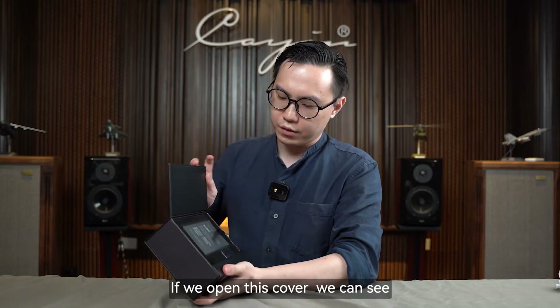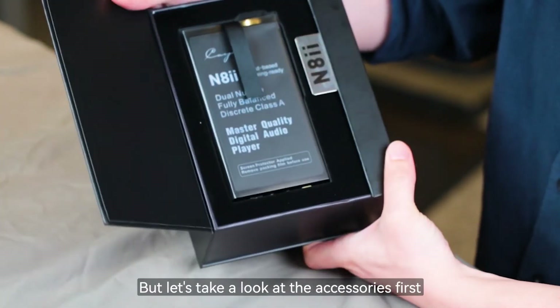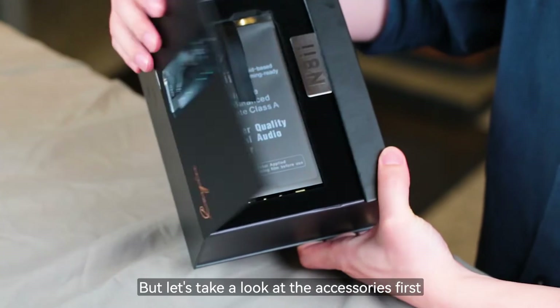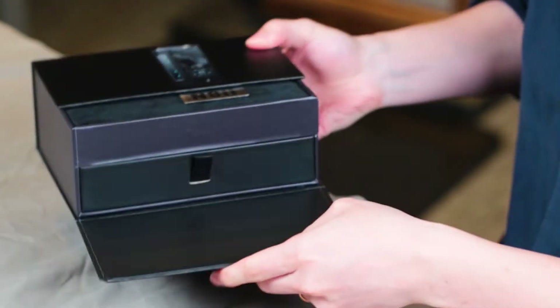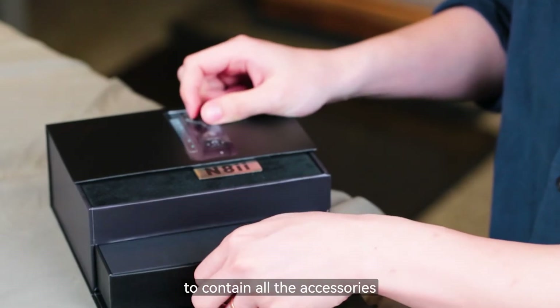If we open the cover, you can see the player is right here, but let's take a look at the accessories first. We have a drawer-style design to contain all the accessories.